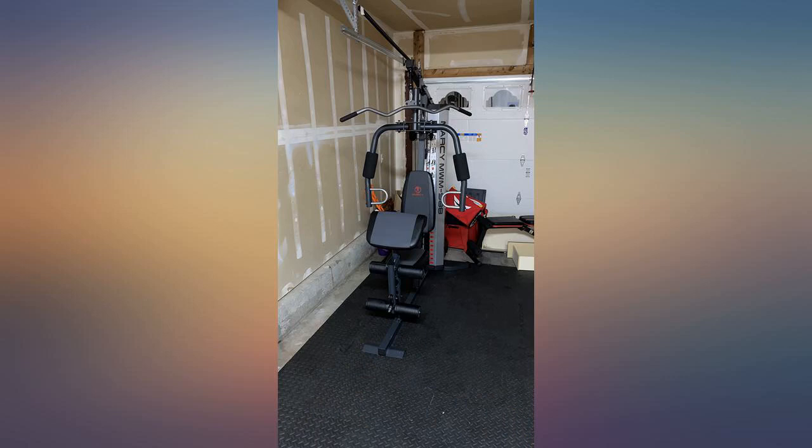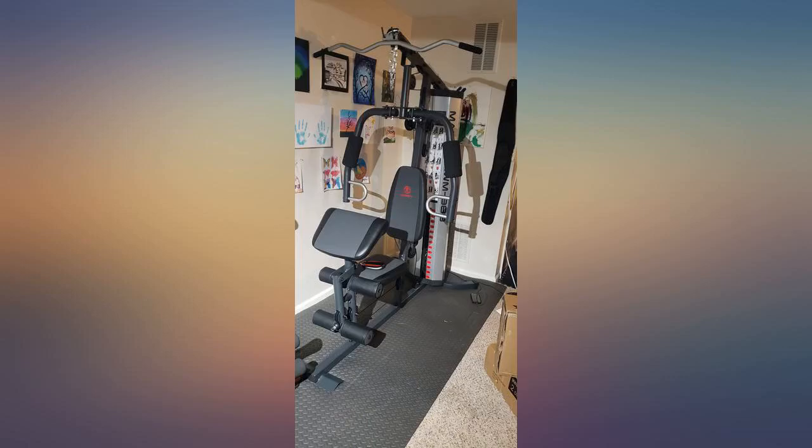I'm 5 feet 5 and I'm pleased thus far. My son and I put it together in a few hours. Works well. Buying a few other attachments for it, but otherwise very happy.